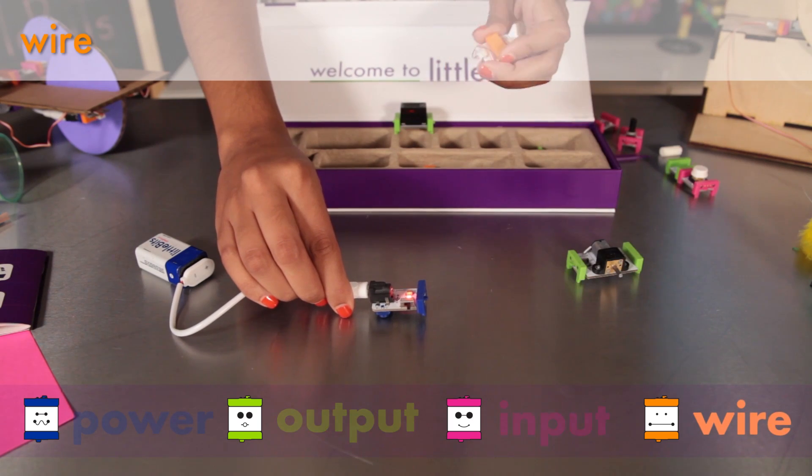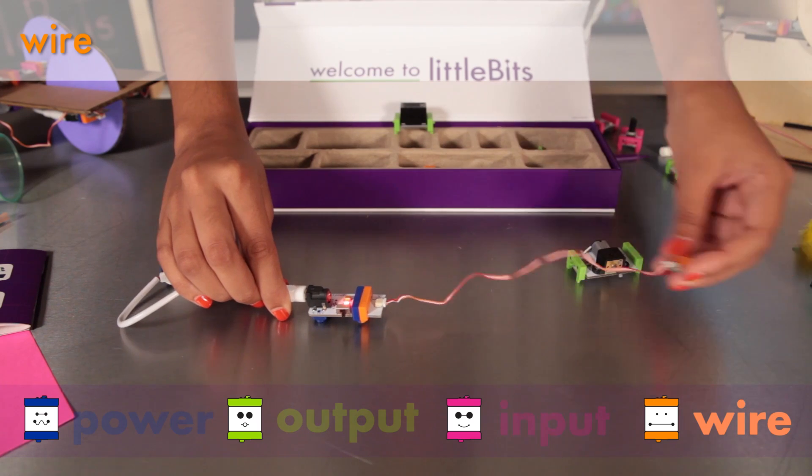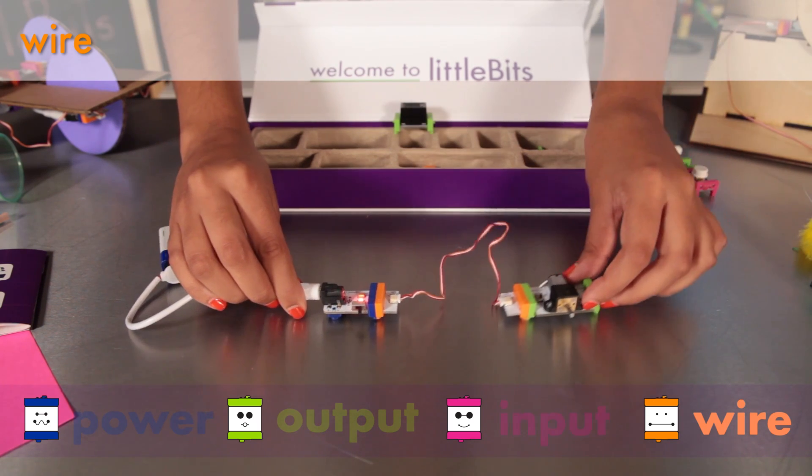The wire is orange and allows you to physically separate your modules. All orange modules help you expand your reach or change direction.